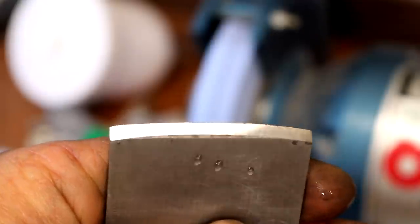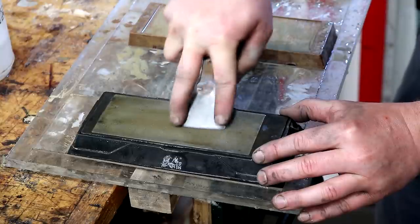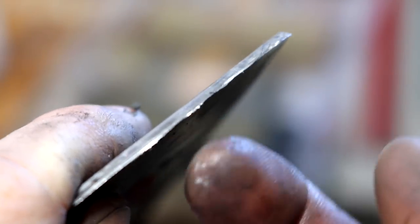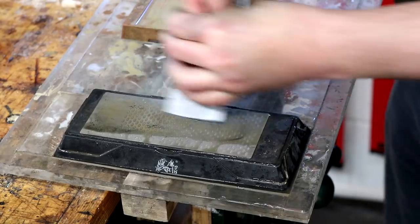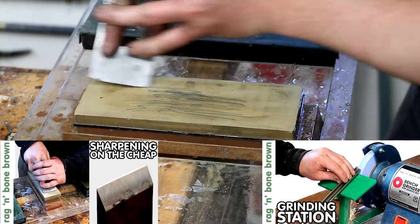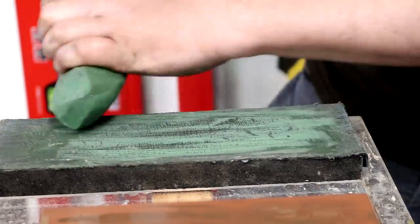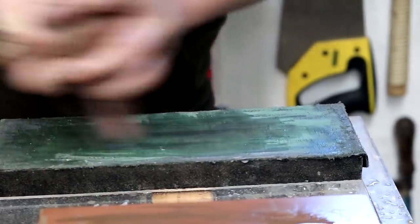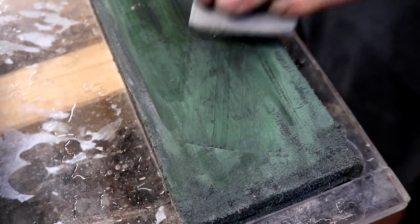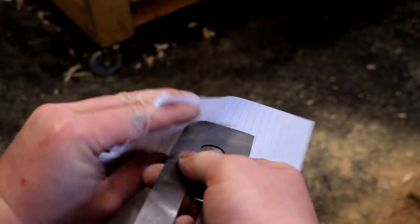I can see a nice burr has formed, so I can then move on up through the grits using my diamond stone and wet stone. I needed to do this by hand rather than using my honing guide. If you'd like more information about my process for sharpening or my grinding setup, I'll leave links to videos about those in the description box below. I then charge up my leather strop with some polishing compound to hone the edge even more — probably not necessary on a scrub plane cutting iron but I did it anyway — and then I can remove the burr.